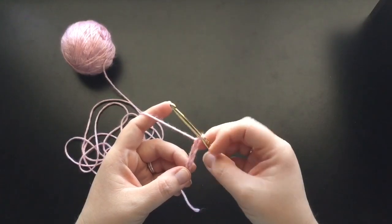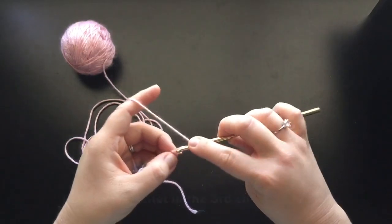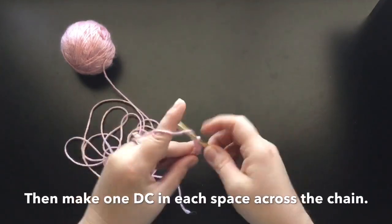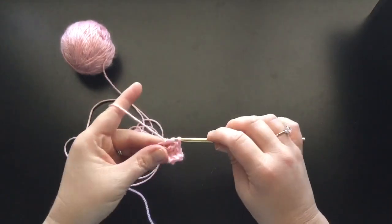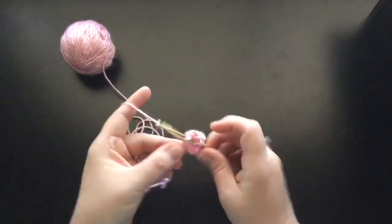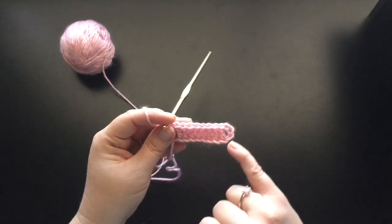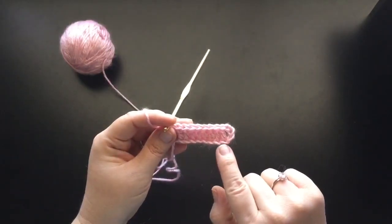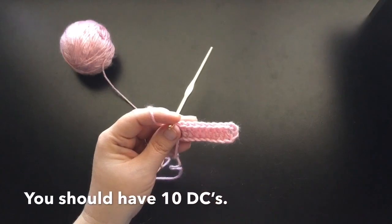Alright, so now in the third chain from the hook — which is this is the first one here, second one, third one — I want you to go ahead and make a double crochet in that space right there. And then I want you to make a double crochet in every single space across the chain. Now counting this very first post right here, this is the three spaces that you skipped over when you went into the third chain from the hook. This right here is also going to be considered a double crochet, so altogether you should have exactly 10 double crochets.